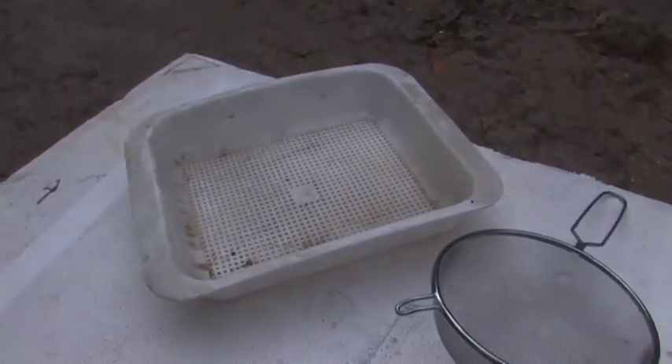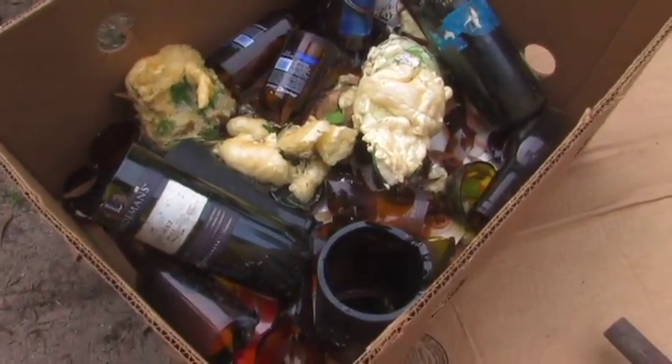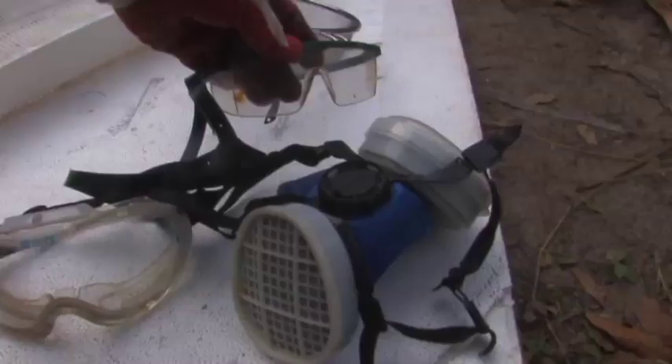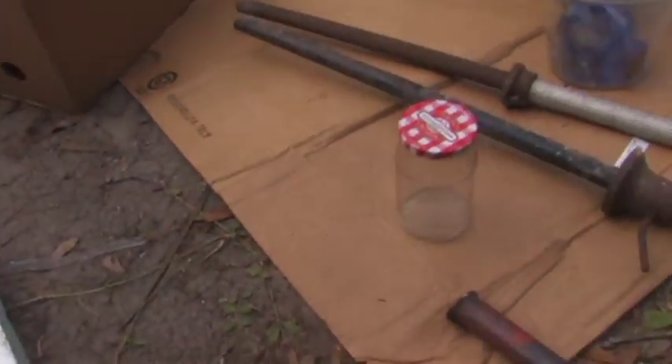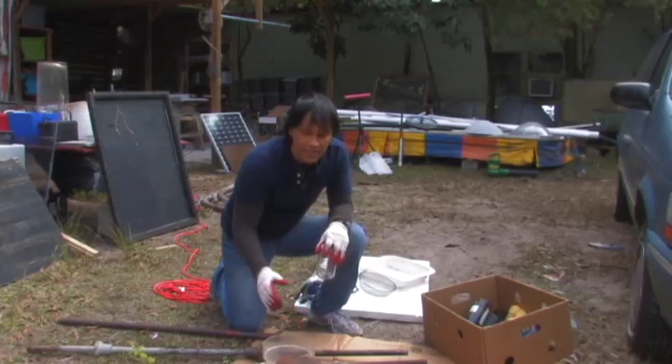Over here we have two different types of strainers. This is some of the recycled glass from the foam project that we did and some bottle cutting videos. You also need a respirator mask because of the glass dust, some eye protection, and a pair of gloves.